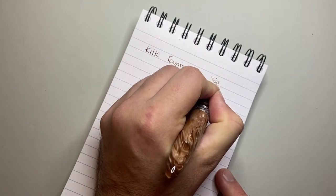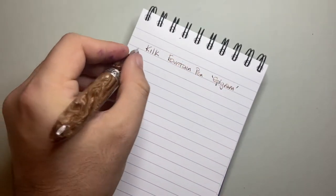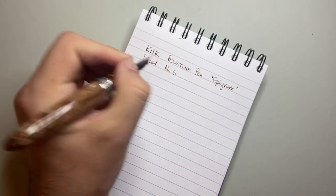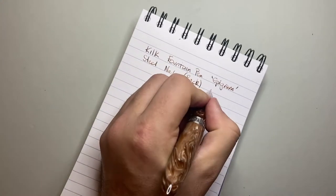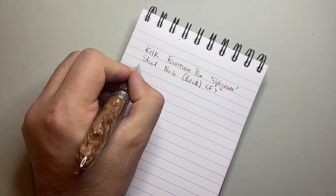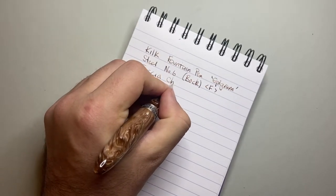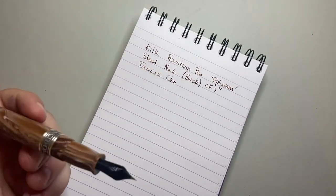This is the Epigram model with a steel number six nib made by Bock — this is the fine nib. The ink I have in here today is Touche-Cha, which I thought was a nice match to the Milky Brown material.